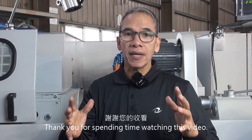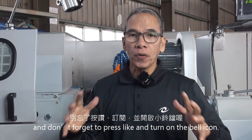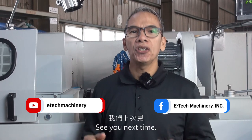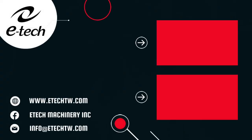Thank you for spending time watching this video. If you like it, please share it, and don't forget to press like and turn on the bell icon. See you next time.